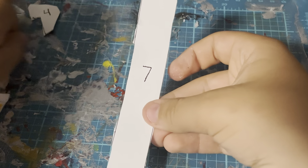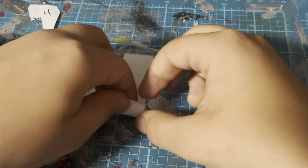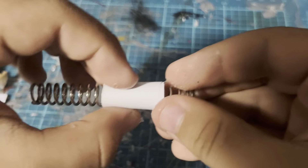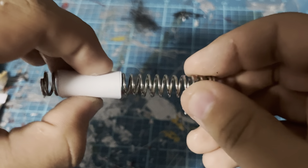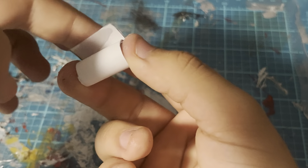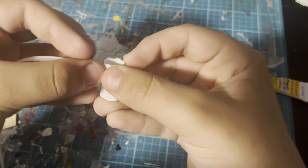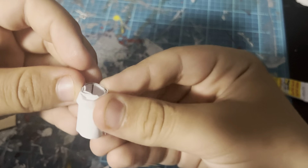Now we're taking piece number seven and basically rolling the piece up into a tube. Before you glue it shut, you need to do a test fit so that your spring can slide through clearly. Once that's done, you can glue the barrel shut.